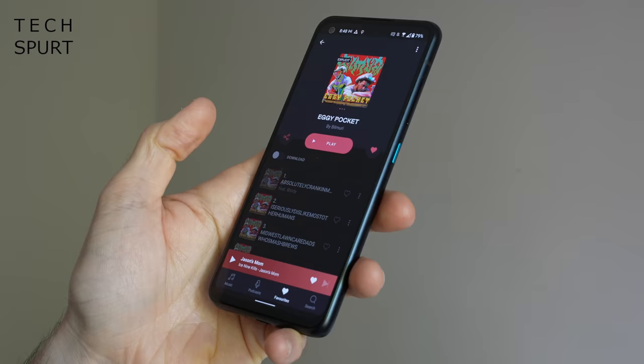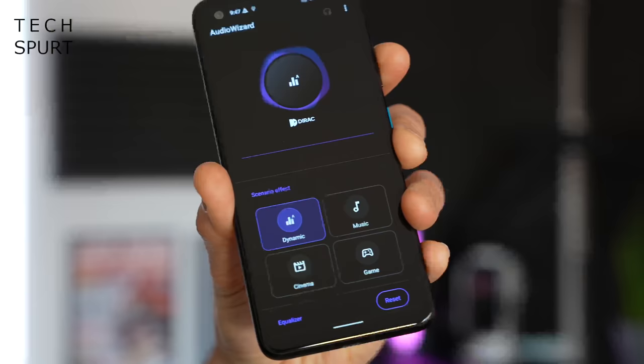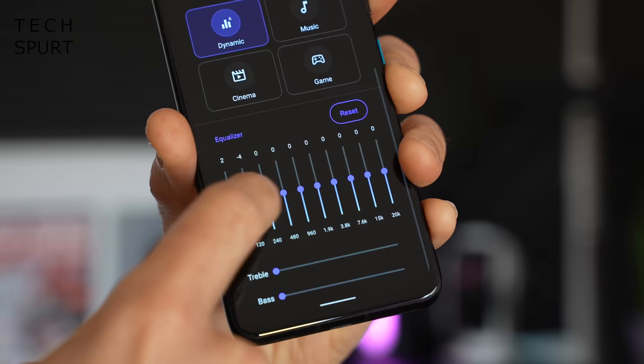I absolutely love the Zenfone 8 for audio because you actually get a headphone jack on this little phone — something that was removed from the Pixel 5 and the iPhone 12 mini — with full high-res audio support. Bluetooth 5.2 was a flawless experience, with all major codecs including LDAC and aptX Adaptive supported, plus an audio wizard feature with an equaliser if you want to get really geeky with it.